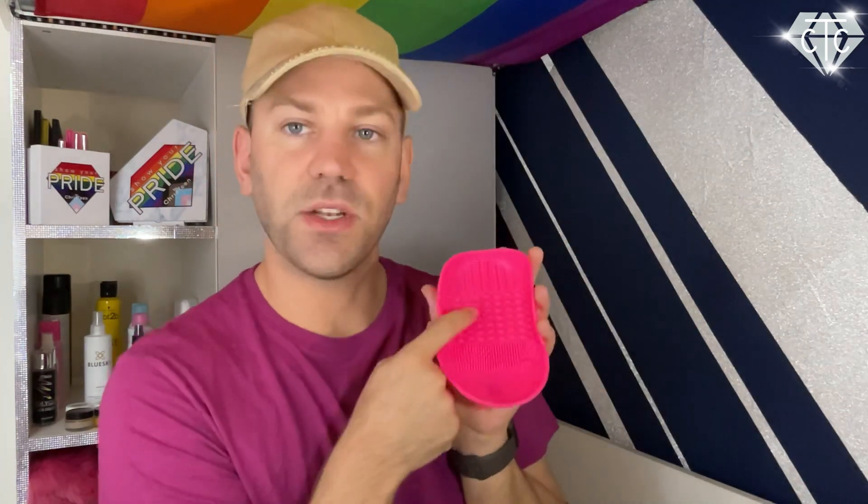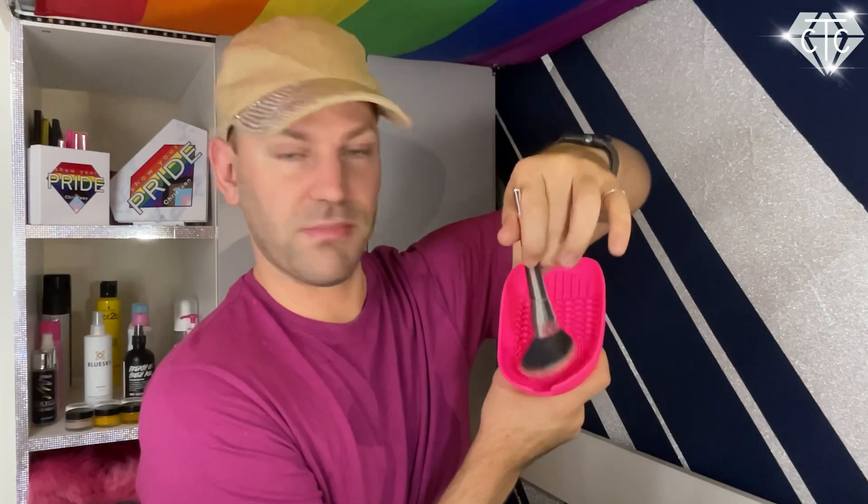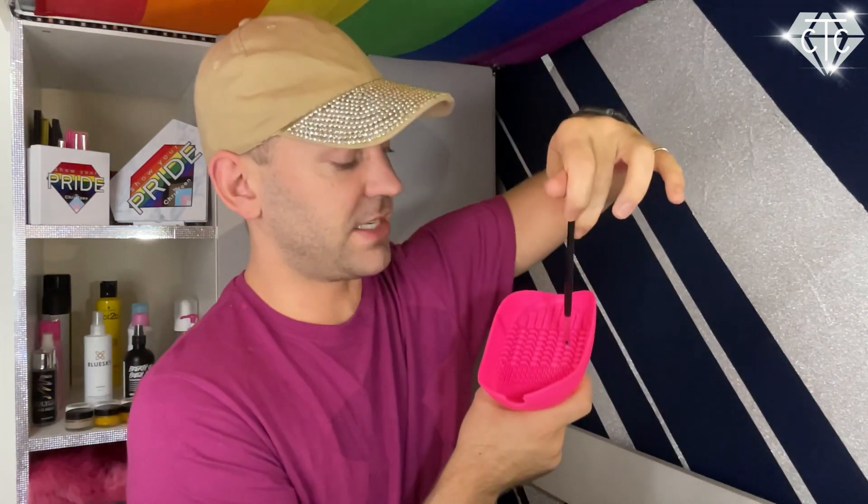One important note: the thicker, larger texture areas of the silicone tray are predominantly for big brushes. If you use a small brush on those large raised sections, the interruption to the bristle flow can cause bristles to come loose. After cleaning three to six brushes, rinse the tray out under the tap, give it a quick dry, add another squirt of shampoo, and carry on with the remaining brushes.